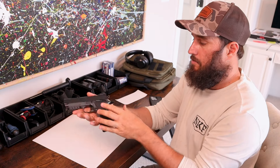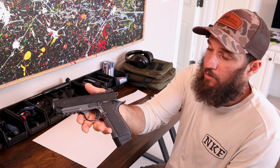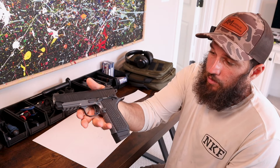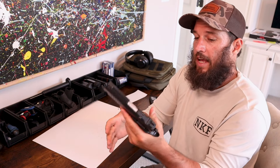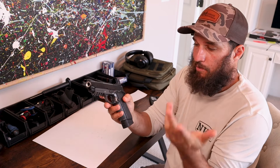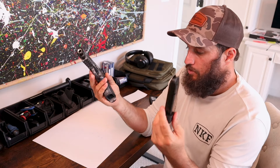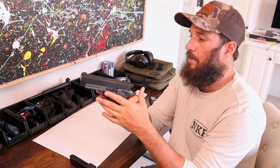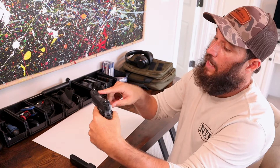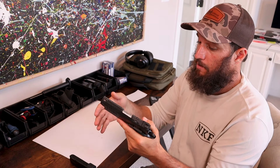And there she is — man, she is gorgeous. That's probably the biggest selling feature of the whole pistol: it is absolutely gorgeous. Ambi safety control, does not have an ambi slide release — most 1911/2011 type guns do not. Very smooth. That's your 18-round magazine right there. Comes with three-dot night sights — I'm a big fan of that. Gun is very smooth out of the box.